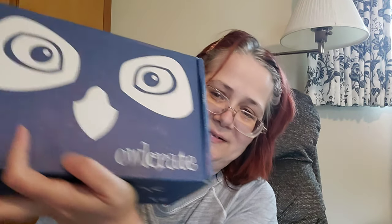Hi everybody! As you can tell from the title, this is an OwlCrate unboxing. They did a different cover for this month — I believe it's their five-year anniversary. The title on there was 'Music of the Night' for March, I believe that's what it said.